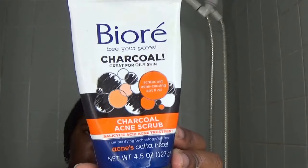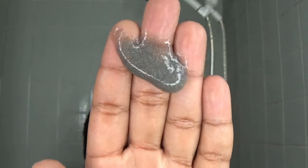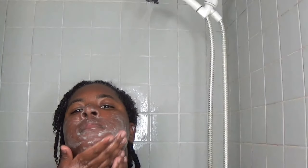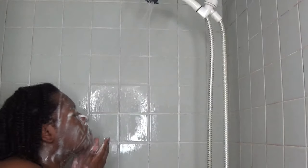I rinse out the hair mask next, and then I do my face. For my face I'm using Bioré charcoal acne scrub — you don't need a lot, a small amount goes a long way. It exfoliates gently, and if you have sensitive skin you can still use it because it's not harsh.